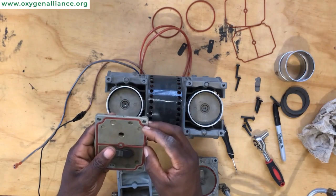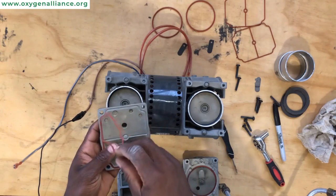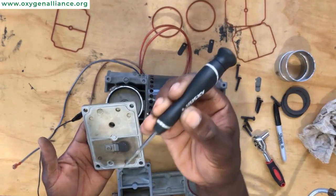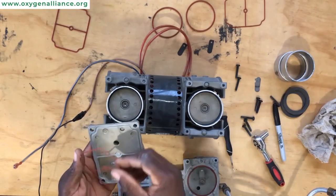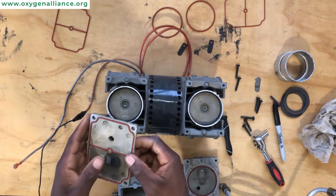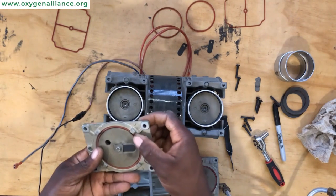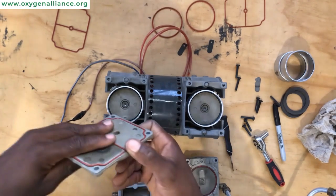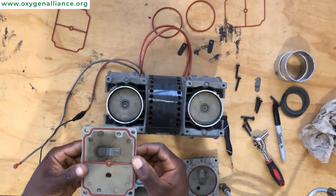We'll now jump on to changing the head gasket. If it's easy to remove, you can just peel it off, but if you're having trouble peeling it off, you can use a flat screwdriver to remove the head gasket. Get the new head gasket and put it where the old head gasket was. For the o-ring, we examined it and we didn't find any damage, so we just maintained the same o-ring that was there originally.